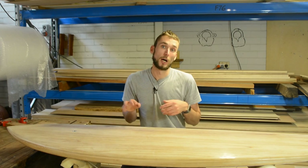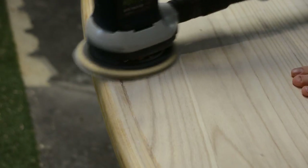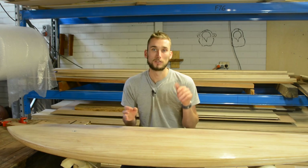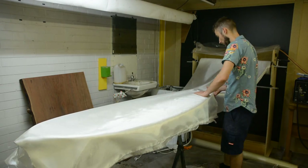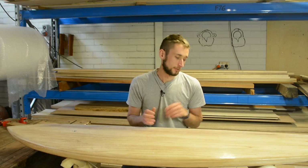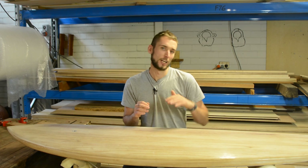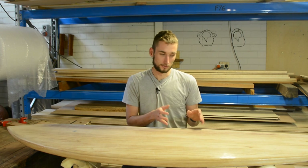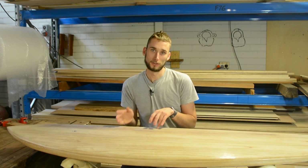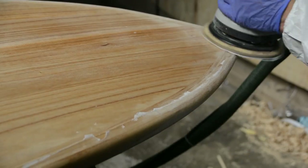Once that first layer of cloth is dry, come in with a sharp razor knife and trim off all the excess material, then use sandpaper to work in that lap so it's a nice smooth transition from bare wood to fiberglass. The next step is doing the exact same thing on the top deck — a rinse and repeat of the bottom, except this time you lay up two layers of fiberglass cloth, giving it extra strength and durability. Allow a little bit more resin for the top deck — generally about half the original volume added, so if it was 300ml, go up to 450ml. Let that dry, sand off the lap just like before, and now it's time for the filler coats.